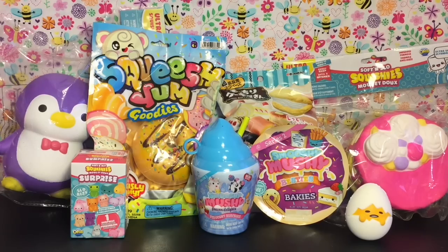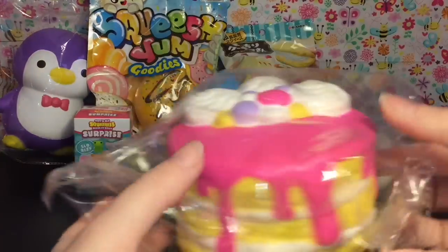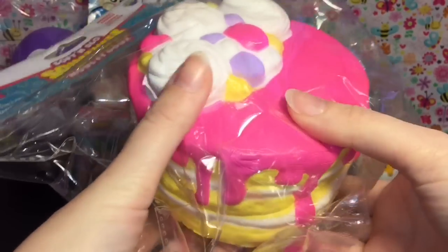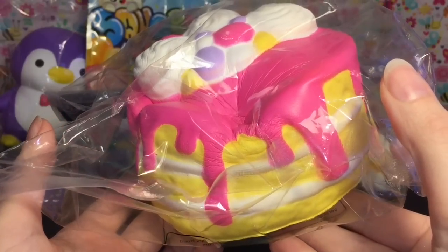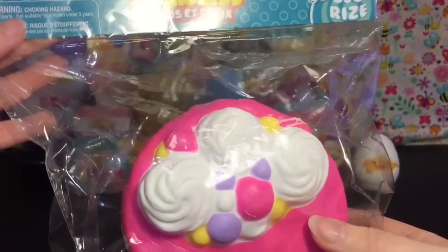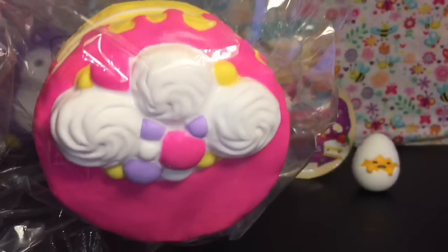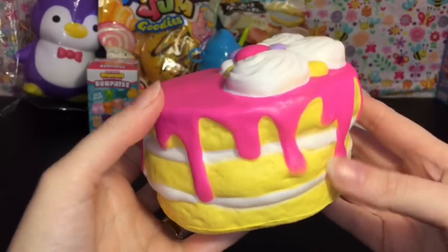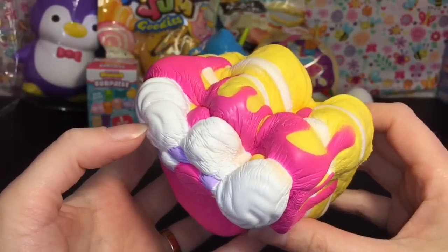Let's get started! First up is one of our Soft and Slow squishies — it's a dessert cake. It looks beautiful, a layered cake with the drip paint design going on. Soft and Slow tends to be a little bit more dense, but as you can tell this one's pretty slow rising. I love their little marshmallow logo — very cute. Here it is out of the package; I like the unevenness of the tear layers.